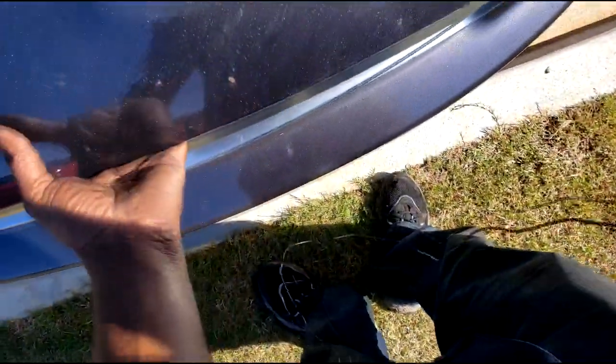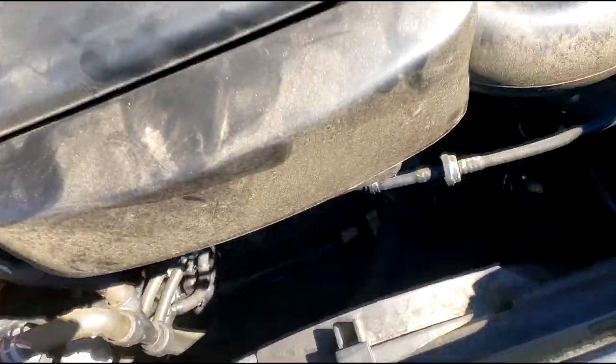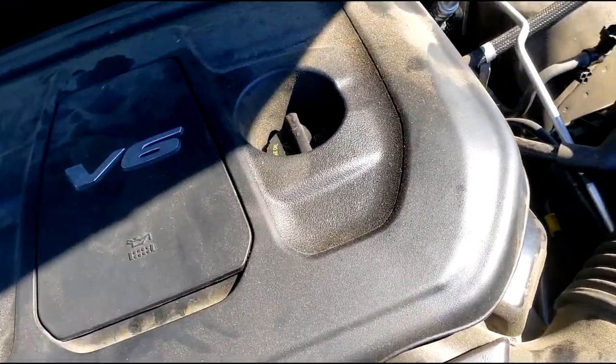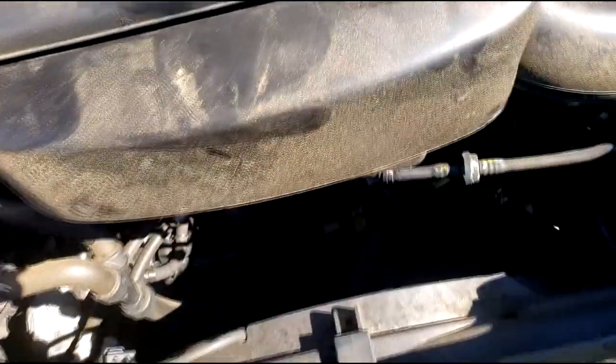The customer topped it off because it was extremely low — that could be a good thing and a bad thing. The good thing is the leak should be obvious. You should be able to look under the hood and see right where it's at. I'll check the known areas like the radiator and things like that.